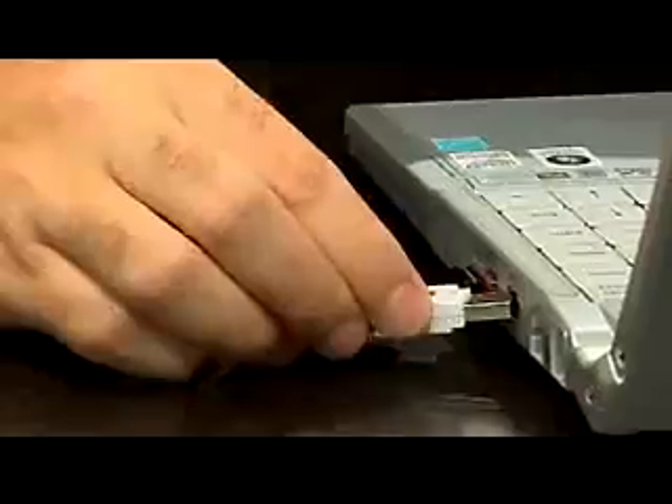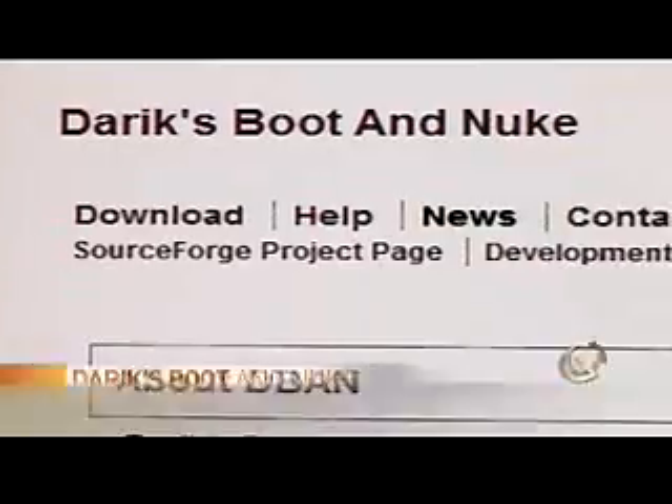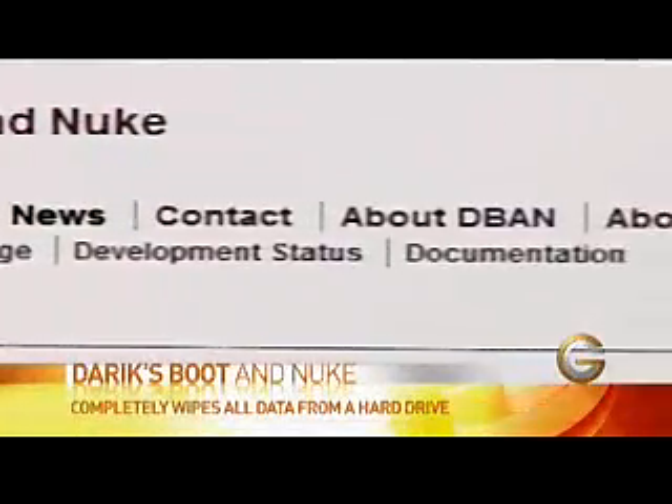If you do have a bootable USB key, all you'd have to do is have the program on there, stick it in the side, and reboot your computer so that it boots off that. Once you do that, you basically follow the on-screen prompts and it will go in and completely annihilate, format, and erase everything on that hard drive so that no one can recover it.